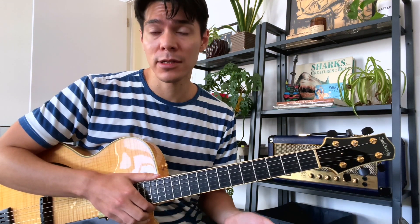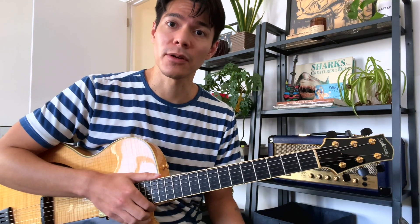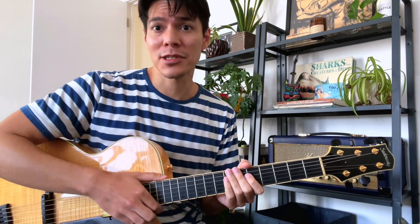If you enjoyed this lesson, I'd really appreciate it if you subscribe to the channel. If you feel so inclined, you can also leave a tip on my website at the tip jar link in the description. Anyway, thank you for watching guys, and I'll see you next week for the next lick.